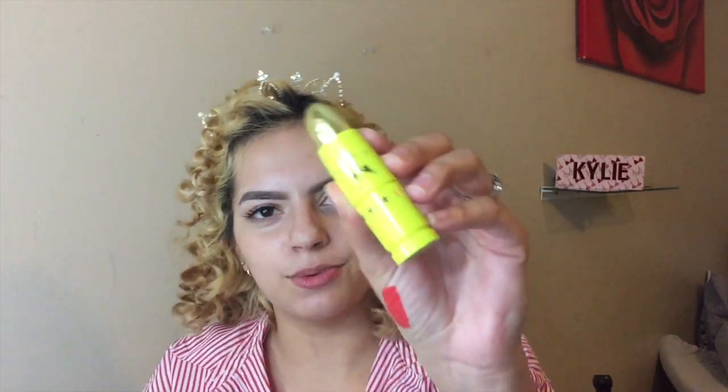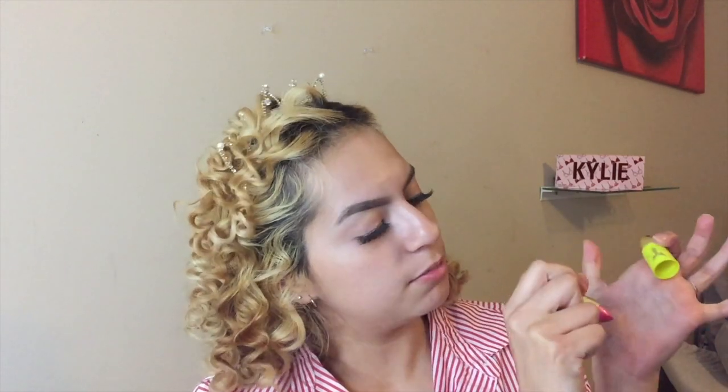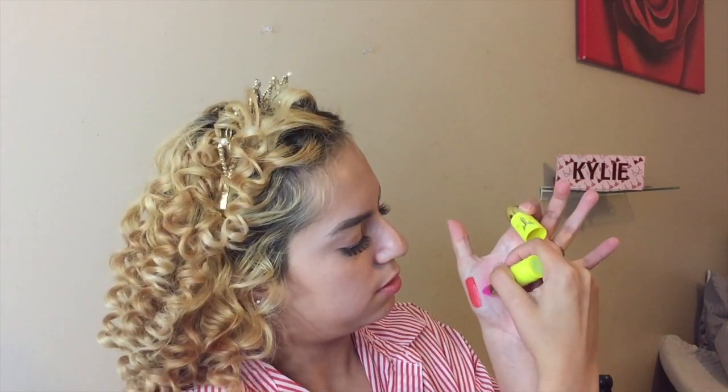The next thing I have is the Candy Freeze Lip Ammo. When I first saw this I was like, wow, that is so tiny — I was really disappointed. The lipstick looks big but then I opened it and I was like, what, that's it? I'm gonna go ahead and swatch it right next to it. It's like a pink iridescent glitter — so freaking cute, I love it.